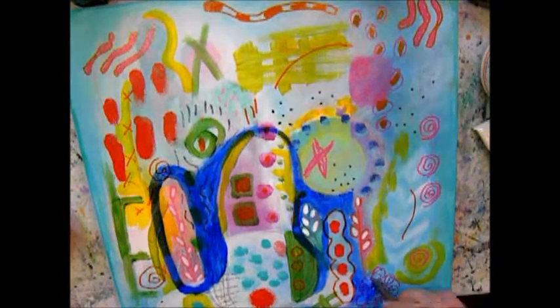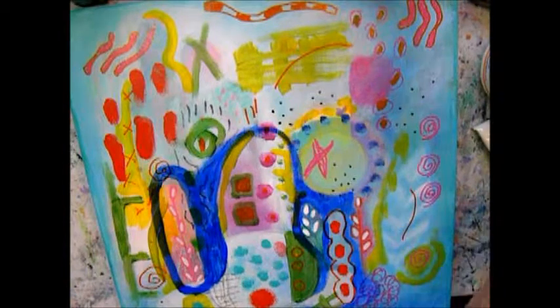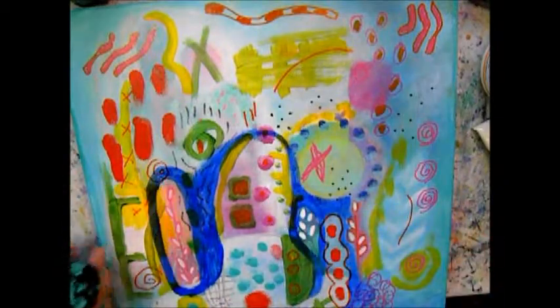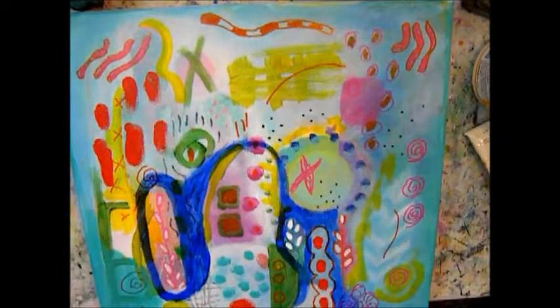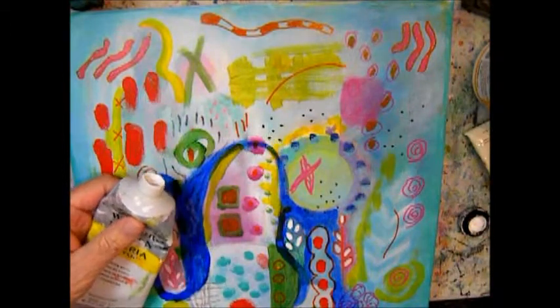This piece measures 12 by 12 inches. I like that size, it's good for making videos, but also you can explore a lot on a smaller size. When you paint large, you're going to have a lot more challenge to fit everything in — you have too many areas to pull together into a cohesive whole.